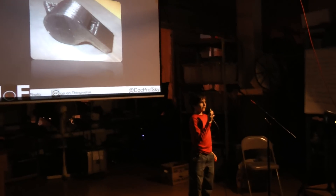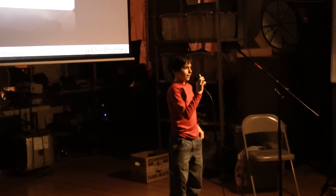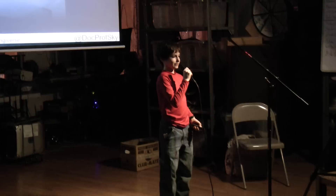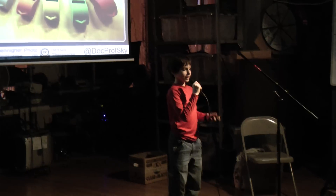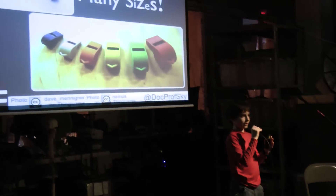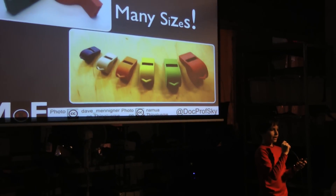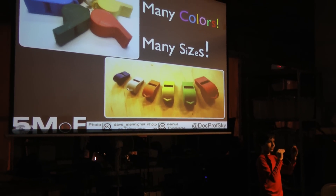Why a whistle? Well, it's easy to print, it's functional, and when you're done, you have something that annoys your parents. The great thing about 3D printing is you can print whatever color you want by changing out your filament, and you can print in whatever size you want by scaling your 3D model up or down.